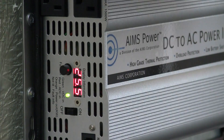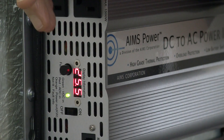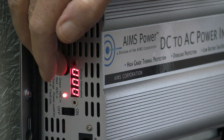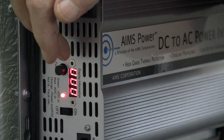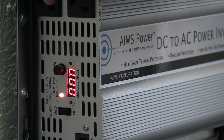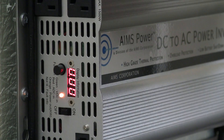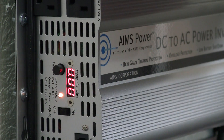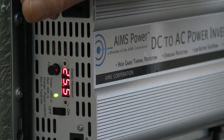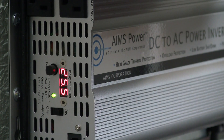Here's the front of the Ames inverter, and this is something new that Ames has put in — a digital meter. That's the battery voltage right now. Simply push the button, and there's the amps that you're using, and that's the wattage that you're using — say a light or something like that, that'll show you the wattage that you're pulling, which is pretty nice. Just set it there and that's the battery voltage.